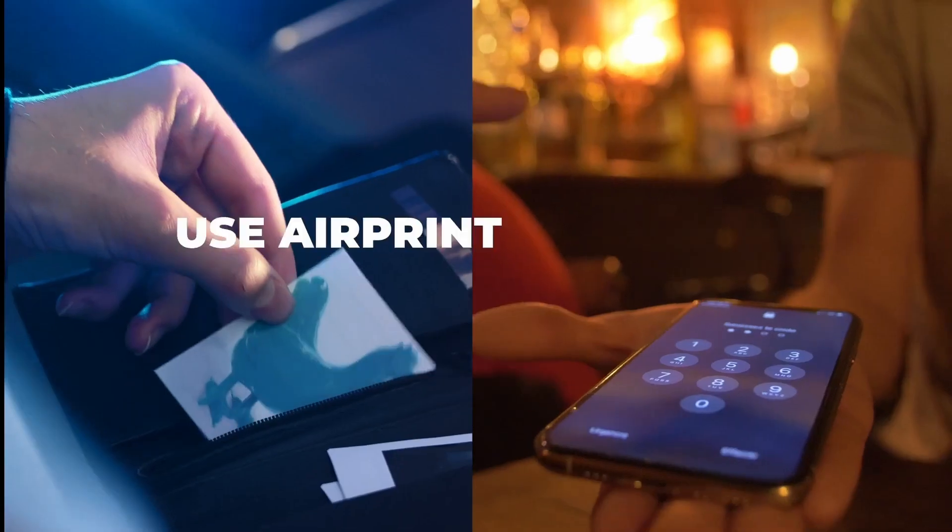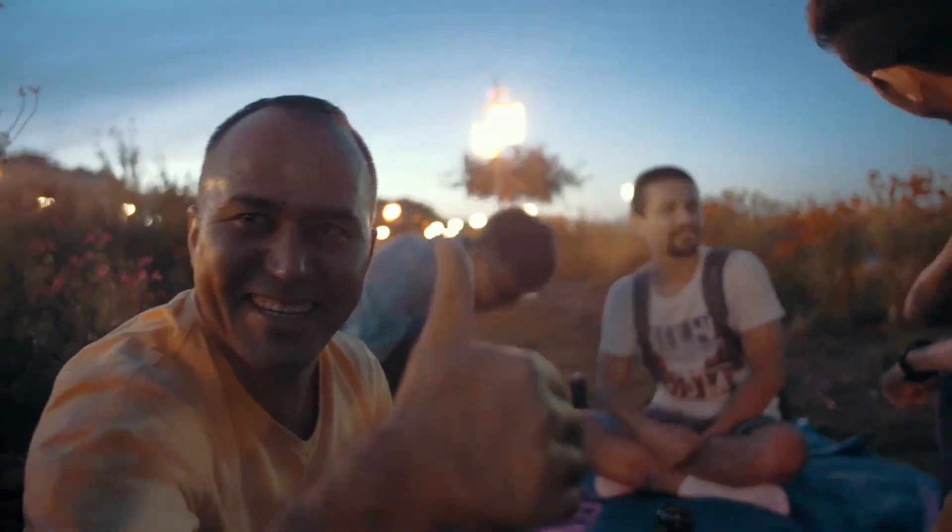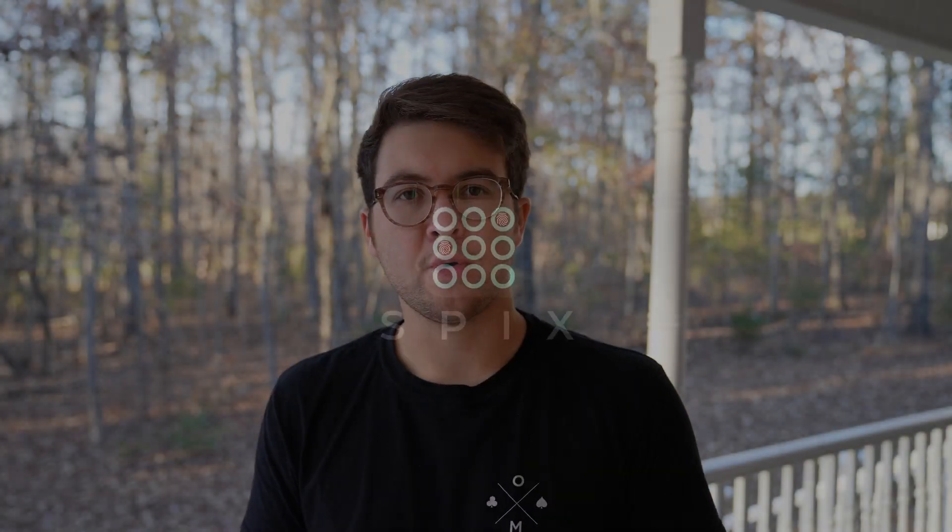Now let's talk about how difficult Spix is to perform. It's not difficult to do either routine — Air Code or Air Print — both are pretty easy. You will need to work on a little bit of misdirection and timing when it comes to inputting certain things, but it's pretty easy and you can work that into your routine fairly easily.